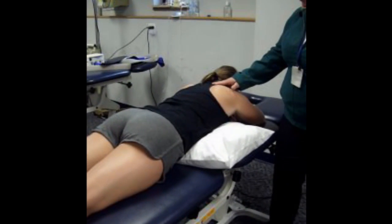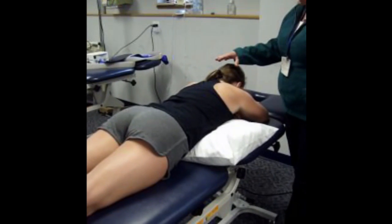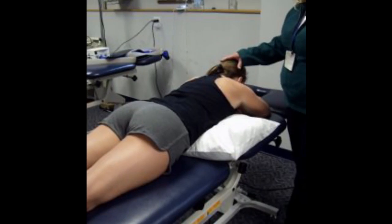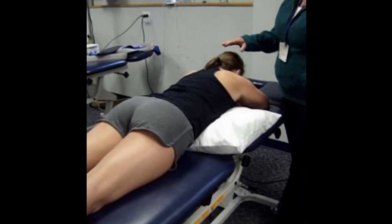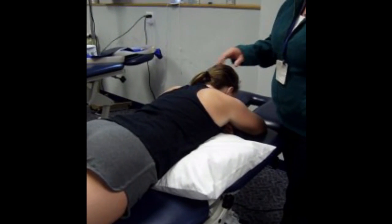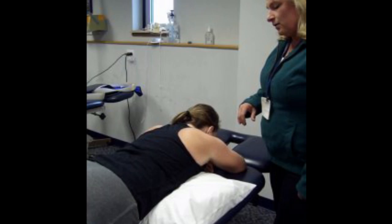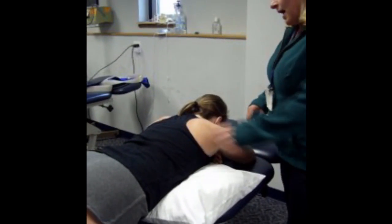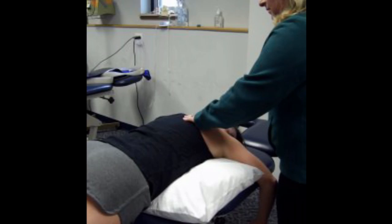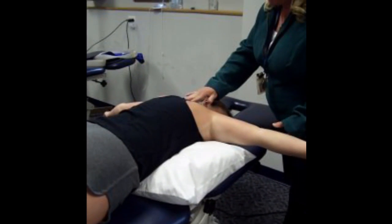To do upper trapezius, we're going to ask the patient to do neck extension. It'll be easiest to do this one in sitting, so we'll put that one off until we get to the sitting position. We can go ahead and move on to the middle trapezius. To find the middle trapezius, we're going to ask the patient to bring their arms out to the side and simply bring their shoulder blades together, squeezing back.